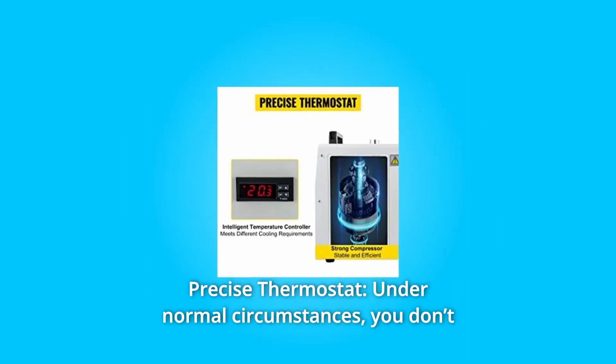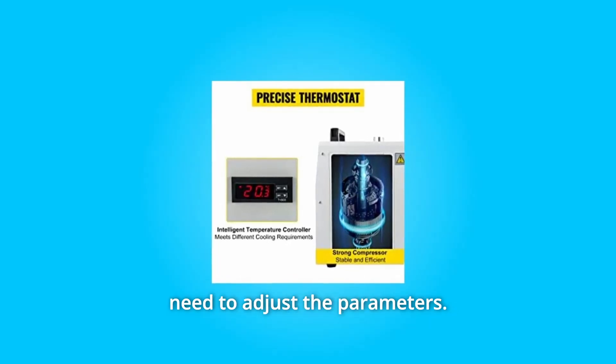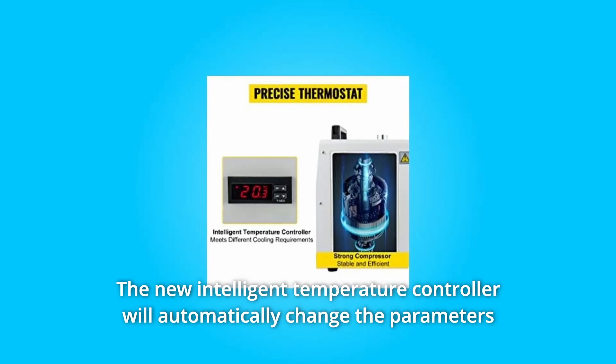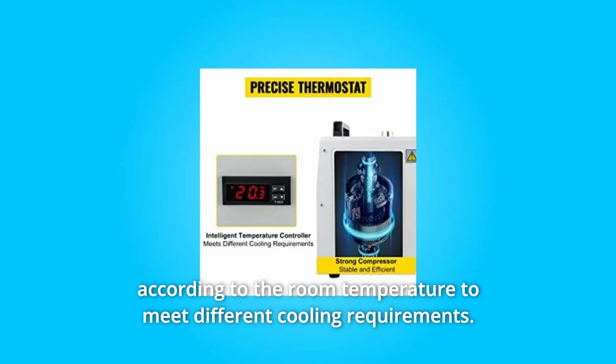Number 3: Precise thermostat. Under normal circumstances, you don't need to adjust the parameters. The new intelligent temperature controller will automatically change the parameters according to the room temperature to meet different cooling requirements.